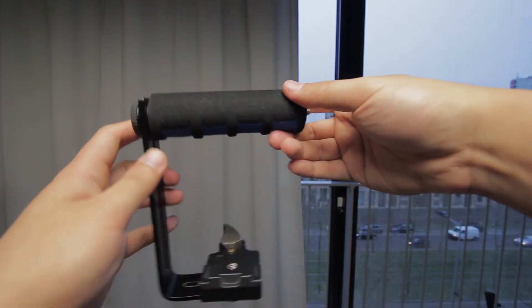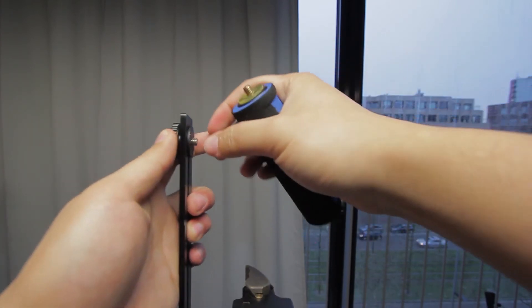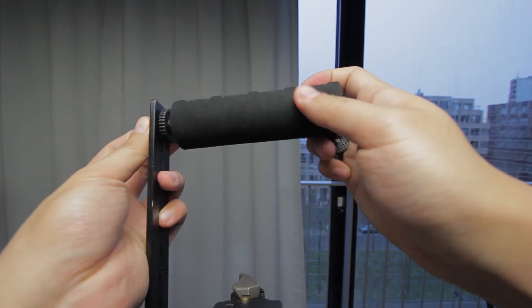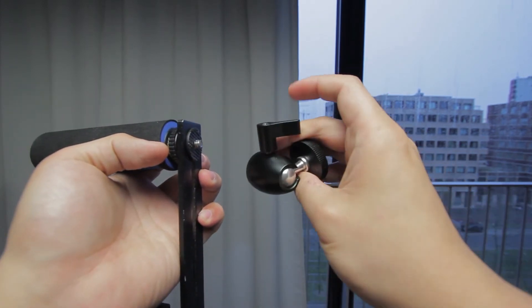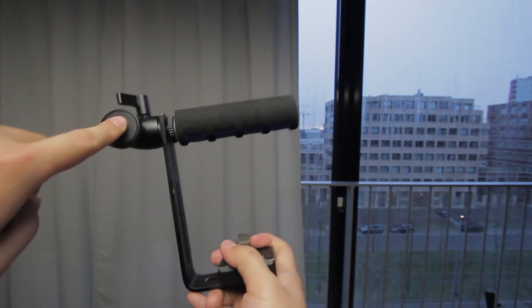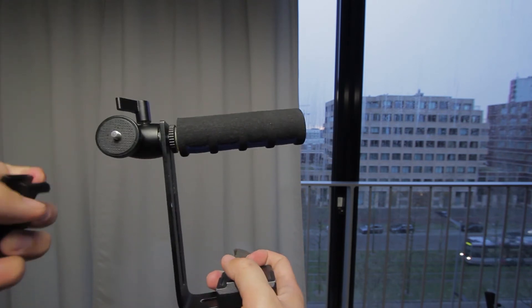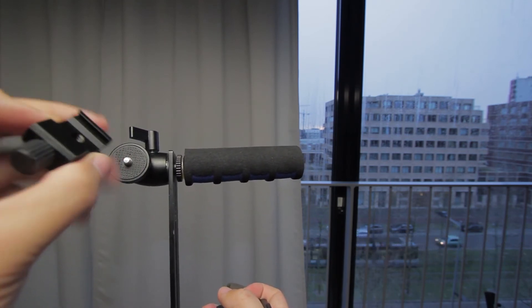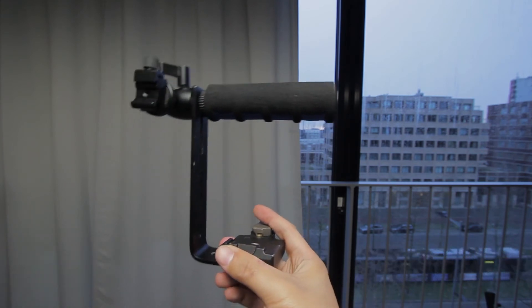If you want to add a microphone you need to change the setup a bit. Put this all the way around so over here. Add a ball head — right now you have added an extra quarter inch where you can screw something on. However for my Rode Video Mic I need to add a cold shoe mount. So that was basically the setup.